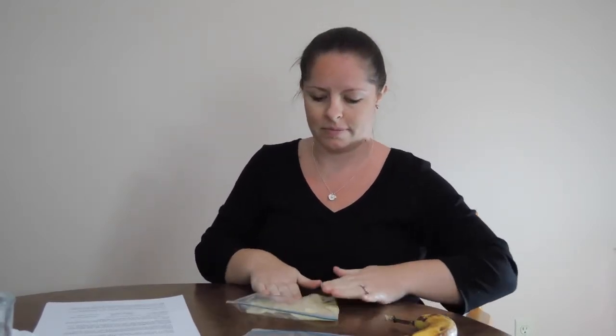First, take your banana and peel it. Put half the banana in a Ziploc bag. Then begin to mush the banana until you get all the lumps out. This is going to take several minutes. Here's our completed bag.